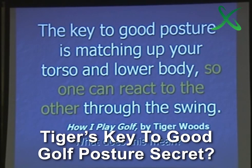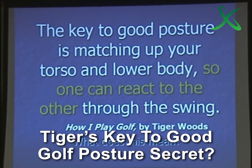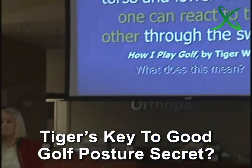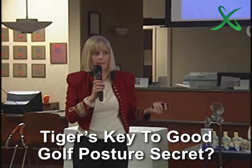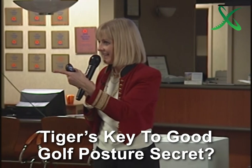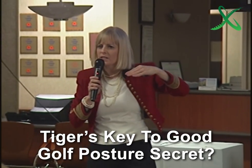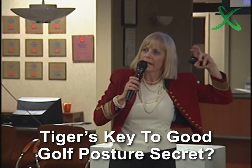The key to good posture is matching up your torso and lower body so one can react to the other through the swing. He is correct. Can anybody define that? What does he mean? Power transfer. Yeah, there's a sequence. What he's saying is, and he's always said, I play my best when I feel connected.